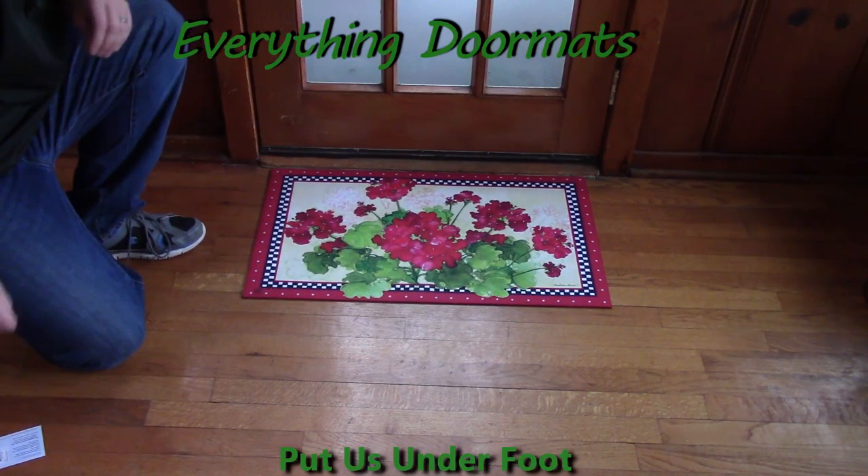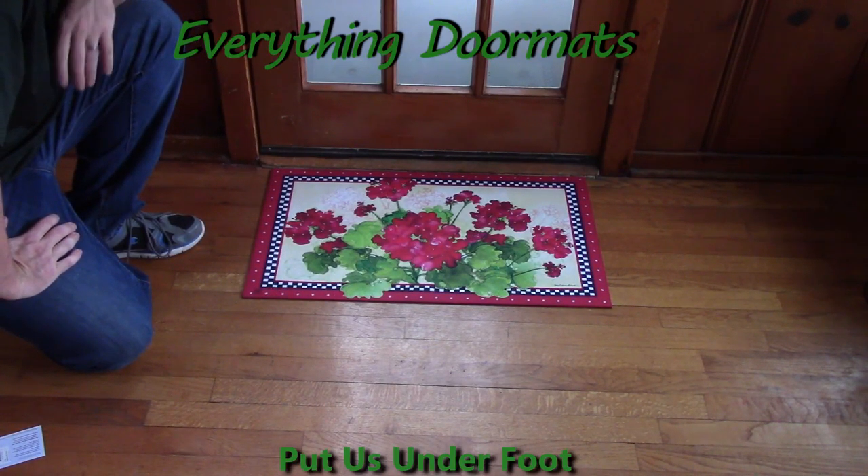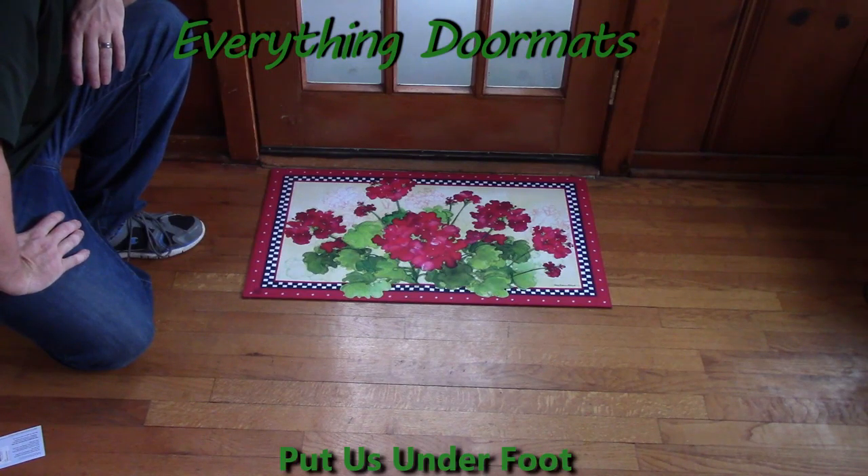Hi everybody, it's William, the owner of Everything Doormats here again, showing off some more mats for you today. Here we've got another great new mat for 2016, this Geranium & Chex Matmade Insert Doormat.